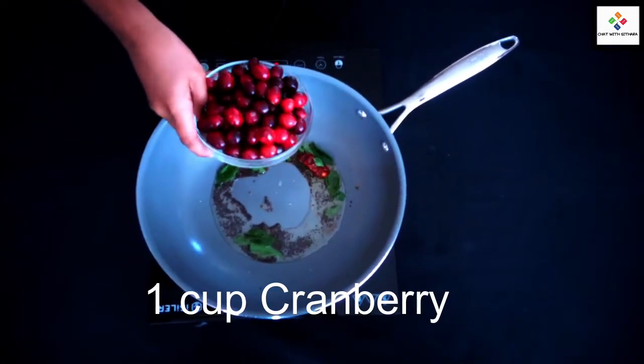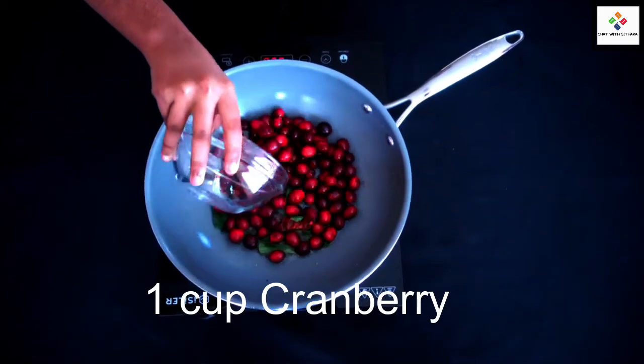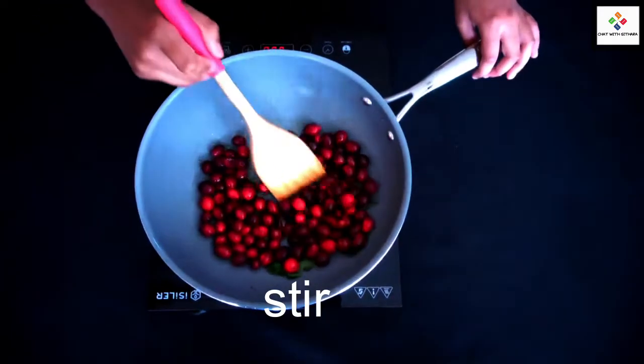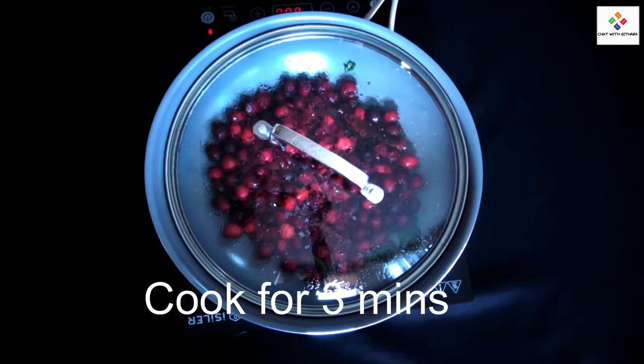Now I'm adding one cup of cranberry, washed and pat dry. Stir and cook for three minutes.